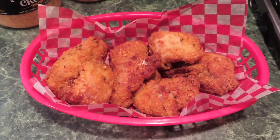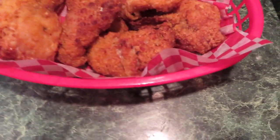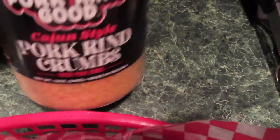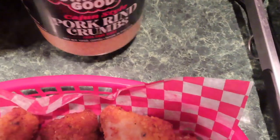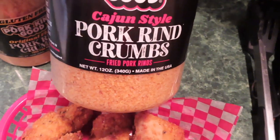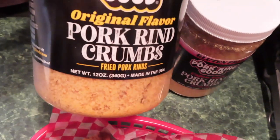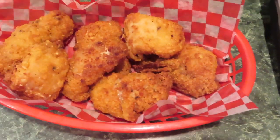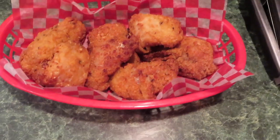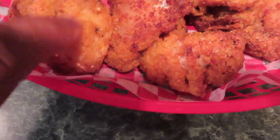Hi honeys! These are some catfish nuggets that I fixed using Cajun style pork rind crumbs. I got these off Amazon — they're carb-free and gluten-free. The first time I used pork rinds I used the original flavor and they were good too. This Cajun style is already seasoned, so you don't have to add extra seasoning, just like a breaded seasoned flour. Look at that — it's crispy!